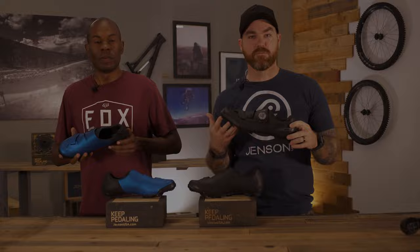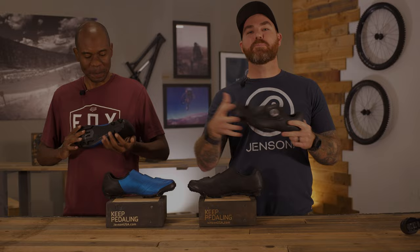What's up everyone, Mark here, and I'm Preston from Jensen USA, here to talk about Shimano's race-worthy XC5 O2 gravel shoe. Let's break down some of the features of this shoe.